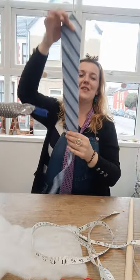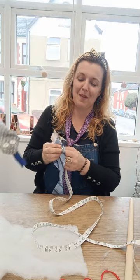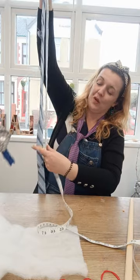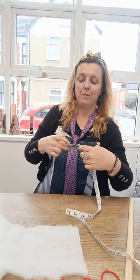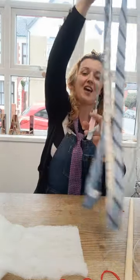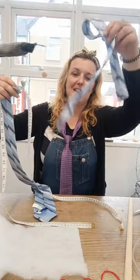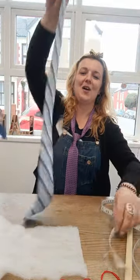First up, to make your snake, all you need is 75 centimeters of the fat end of the tie. I'm being quite specific about that length for two reasons: one, because it's really annoying to stuff anything longer than that, and two, because then you won't have enough left for your headband. Cut that off and put it aside for your headband, which you're going to do next.